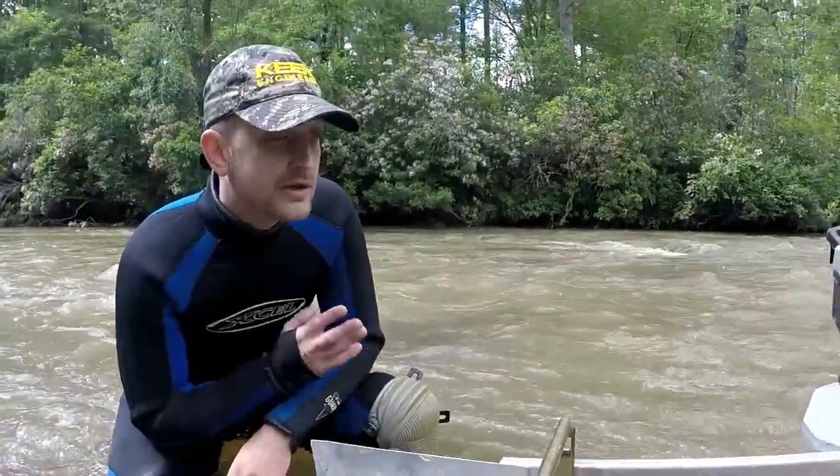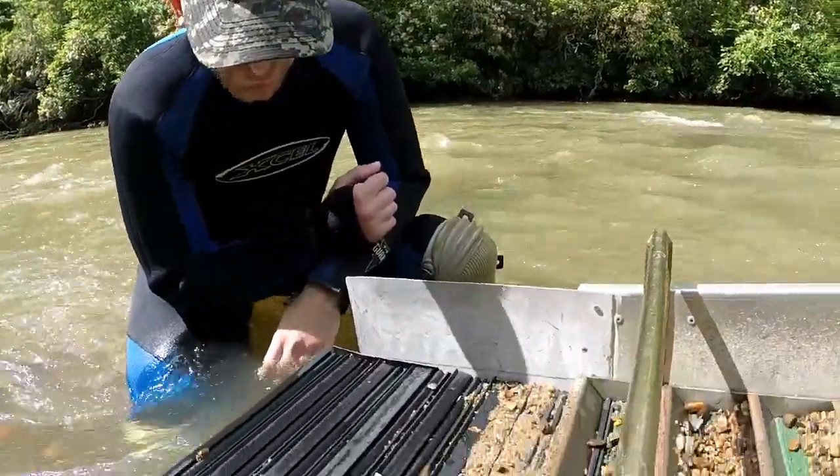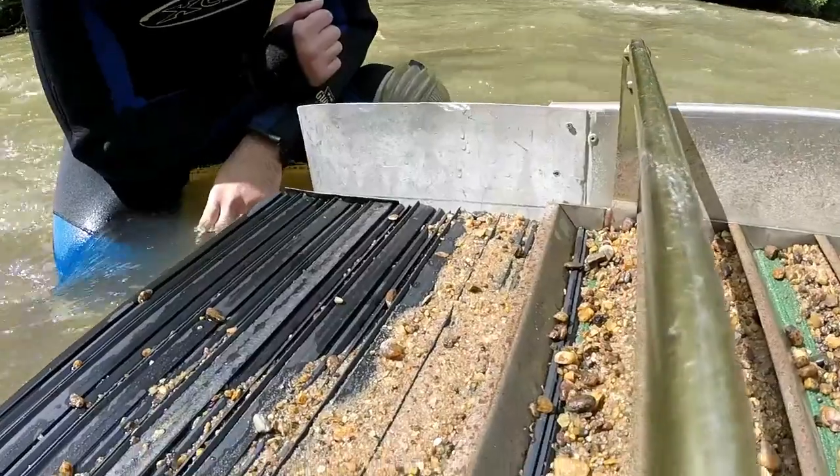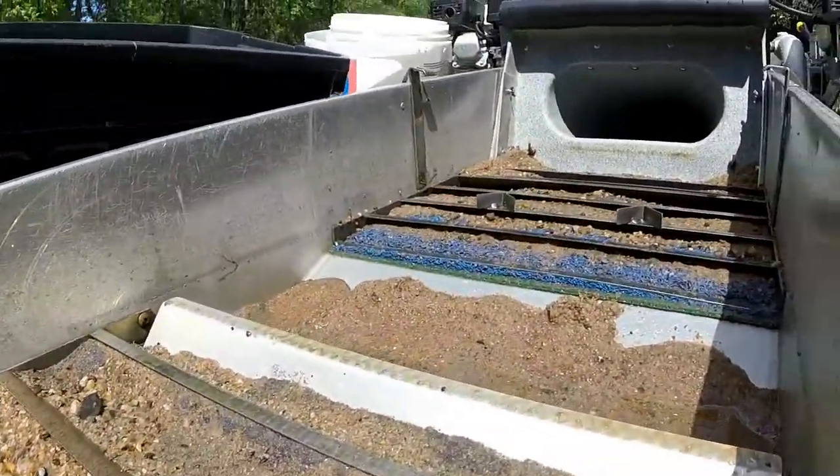It's only the second day here — we've been here for a week and have literally only gotten about five hours of dredging including today. It has been non-stop crazy storms; we almost lost the five-inch dredge the other day. We're going to clean this up and see what we got for a couple hours and get our gold per hour.